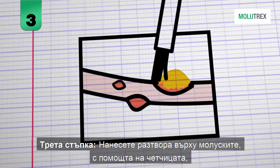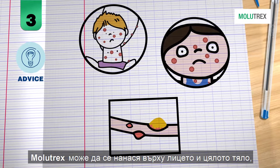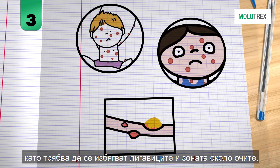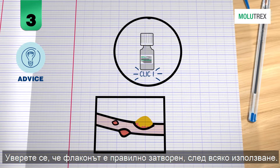Step 3: Apply the solution to the lesions without getting any on healthy skin. Molotrex can be applied to the whole body and face, taking care to avoid the mucosa and the eye contours. Make sure the child-proof cap with brush is properly closed after every use.